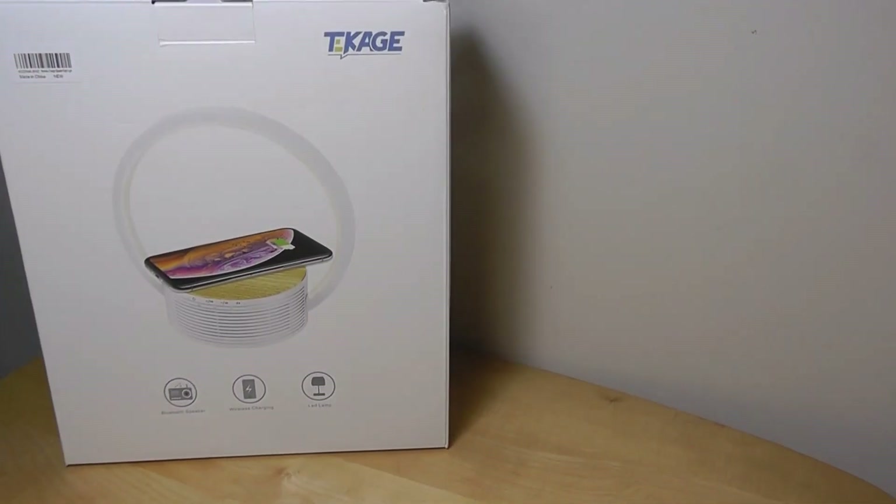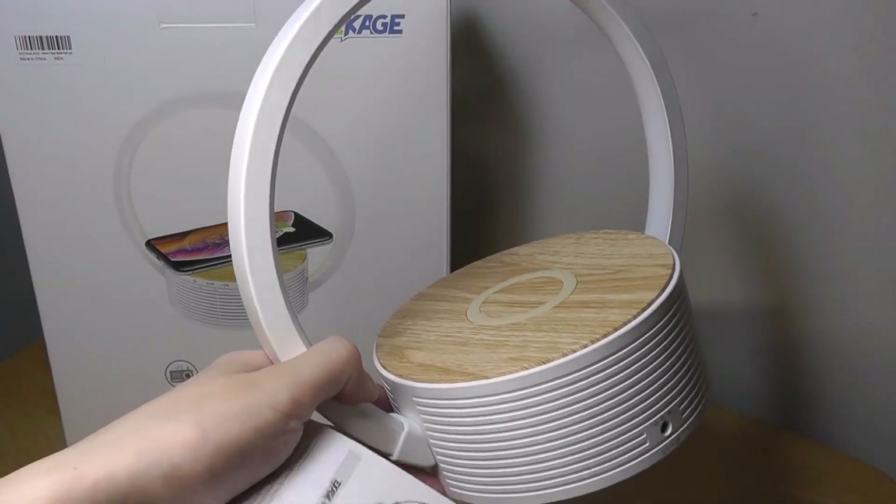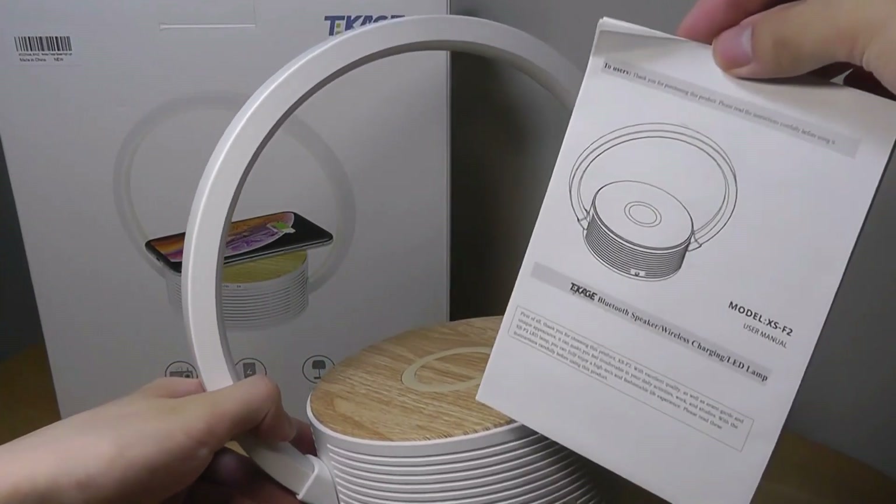The packaging contents are pretty bare bones. Aside from the lamp itself, we have a quick user guide and then just the charger, and that's it.